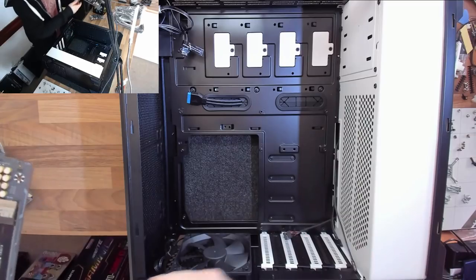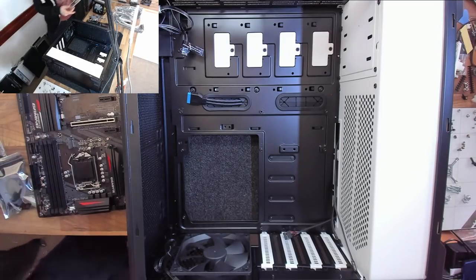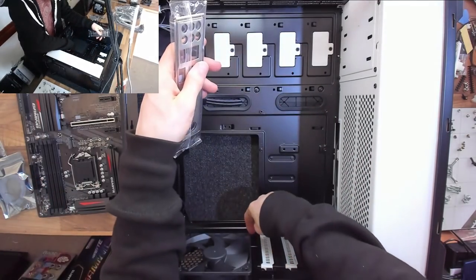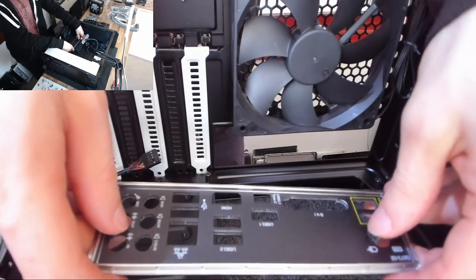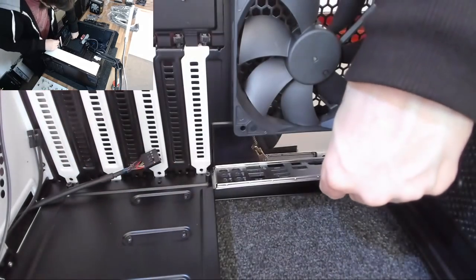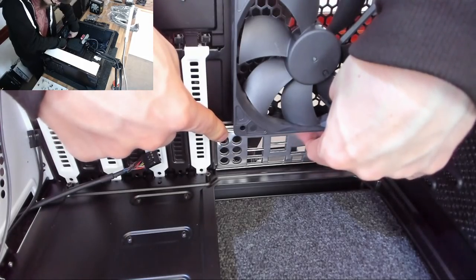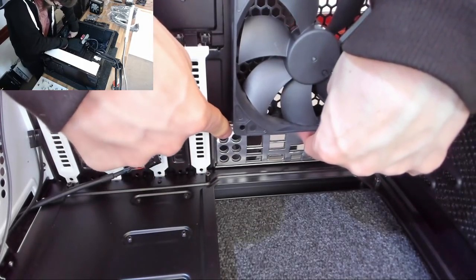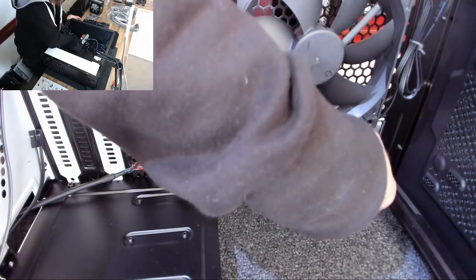Before I can drop the motherboard in, I need to put in the IO shield. This ensures that the back of my case — which currently has a square hole — will have all the correct cutouts for the ports on my motherboard. The IO panel is a simple push-fit mechanism — it's just a tin plate — so we line it up at the back of the case and press it in at the corners so it clicks into place. Then go around the edges to make sure it's fully seated.